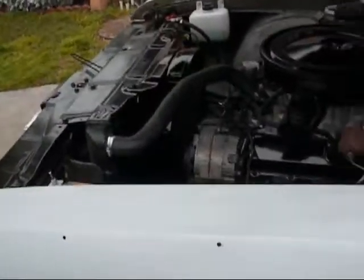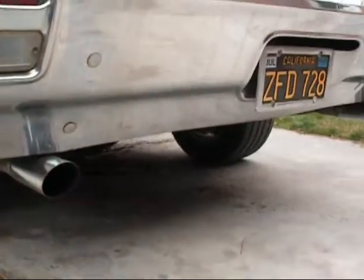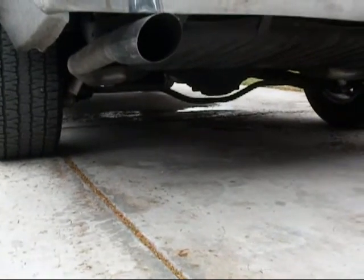Everything's all redone on the front end, and as far as the back end too, it's also got new springs. It's also got a sway bar — a one-inch sway bar. New Flowmaster exhaust, two-and-a-half inch with an H-pipe. And it's got KYBs on all four corners.